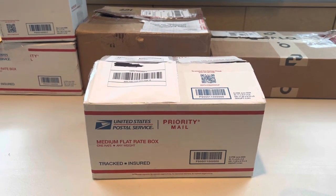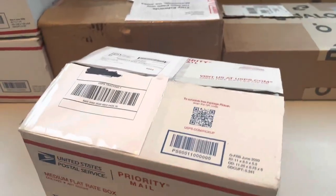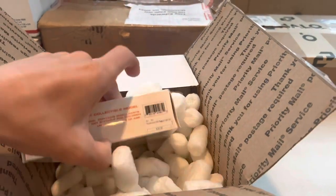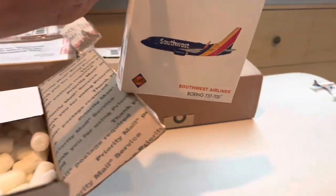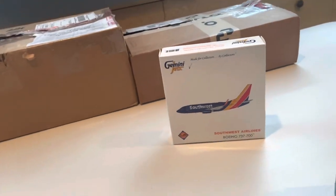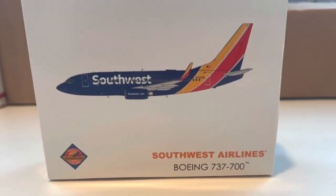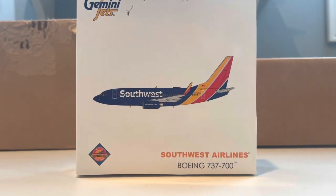Next is definitely one of the more exciting models of this video. I was up one night and decided to go on eBay and check for Southwest models, and found this for $40 plus $15 shipping — so I just had to pick it up. This is the Southwest 2015 release 737-700 from eBay. It was a seller I'd bought from before, so I was fairly confident it would come in good condition. This is now the oldest model in my collection.